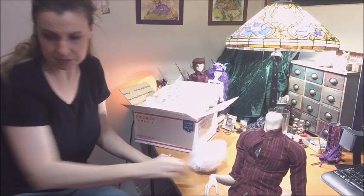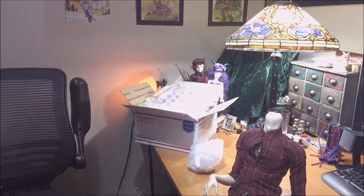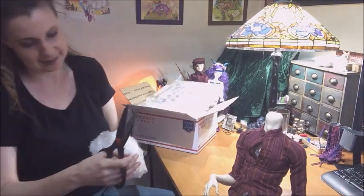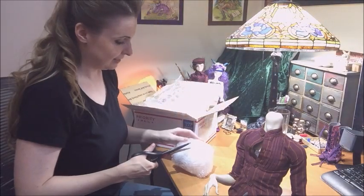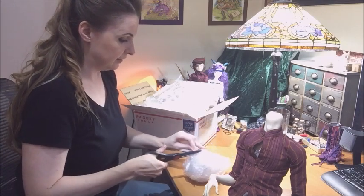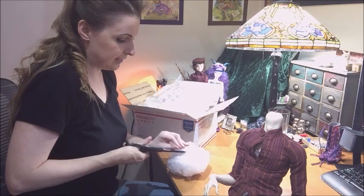Let me get some scissors. Oh, my goodness — I can see it peeking out a little bit. The pictures that she sent were really wonderful, so I'm super excited.